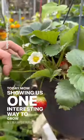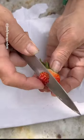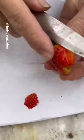Today mom's showing us one interesting way to grow strawberries from seeds. Let's get started. First we need some strawberries. You cut the strawberries and you let them dry like this.